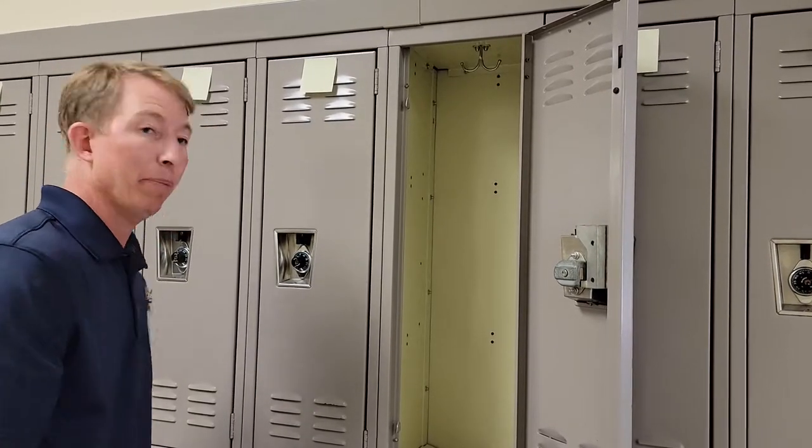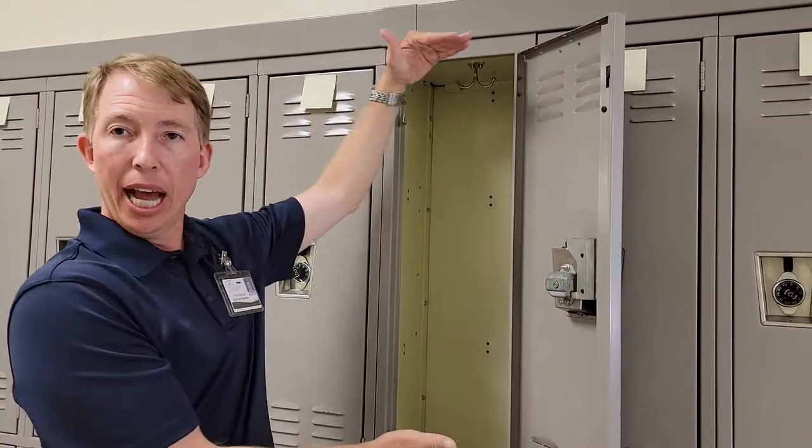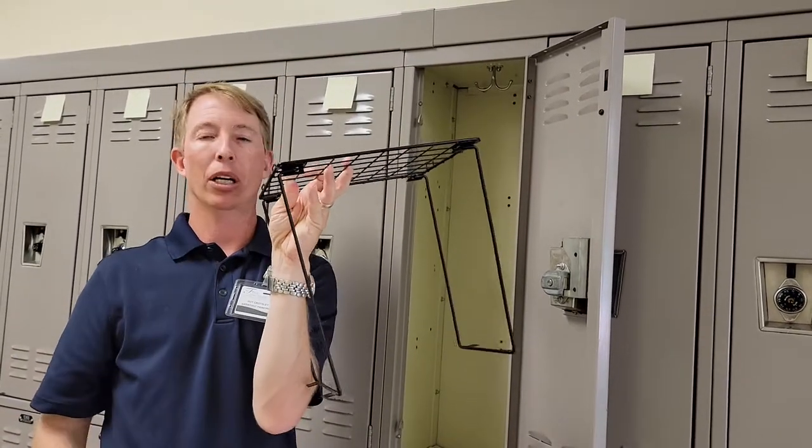Now one of the things that seems to help a lot — because you're going to have a few binders, a few notepads, definitely some books — is how do you fit everything in this locker? Well, one of the items that comes in really handy is something called a locker shelf.